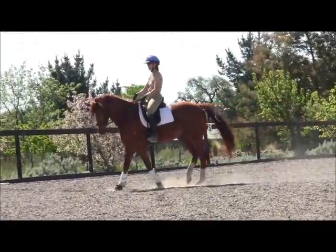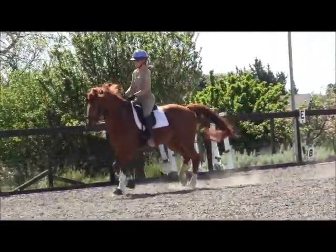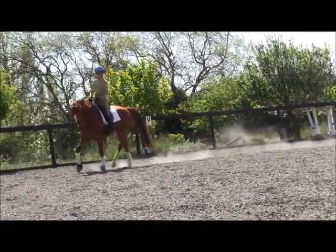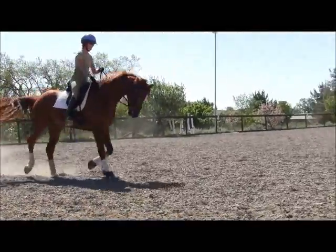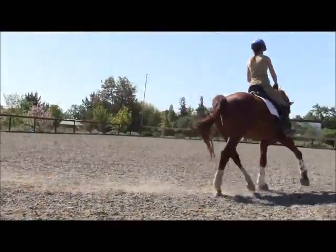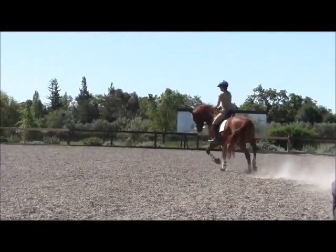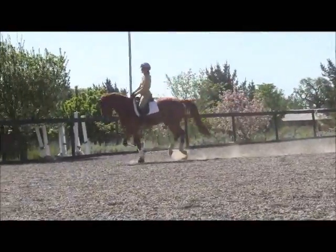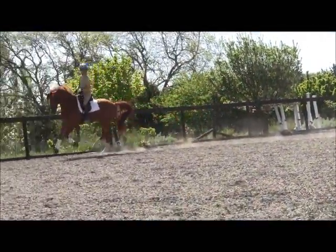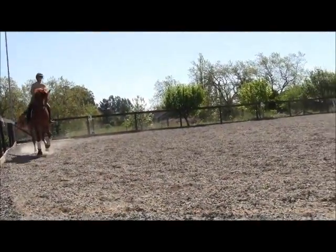He's got a great walk which I wouldn't mess with at all — he's already better. If you think you're quick enough, try to pick his nose up in front of you, relax your elbows, and make him quicker. And if he breaks, he breaks — that's all right.